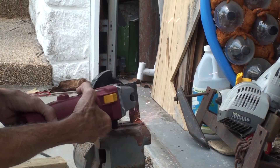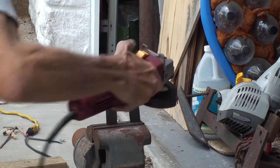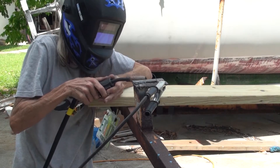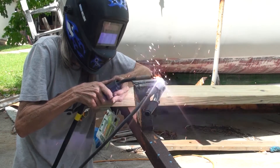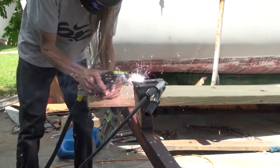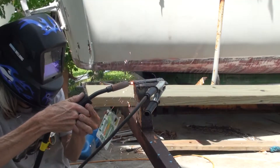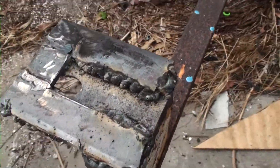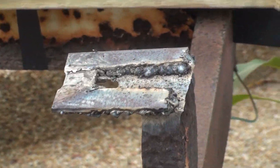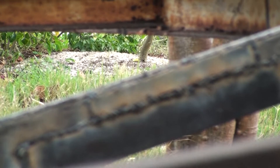I made these pieces to strengthen where the bunk boards attach to the trailer at the back, and I'm welding them to what's left of the original supports. There's a lot of metal towards the back, so hopefully with these welded on it'll strengthen that area. And there are my other welds for the C channel.